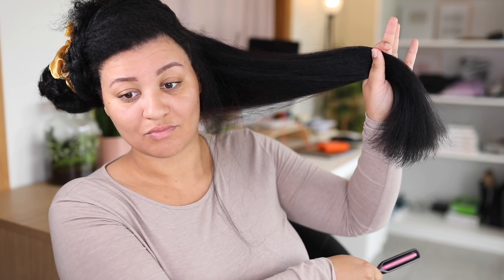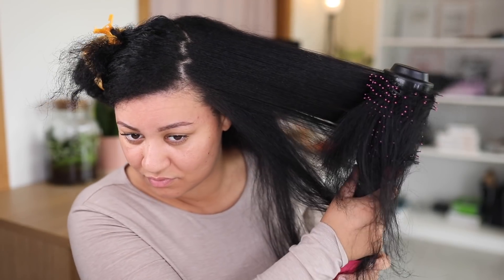Hey boo! What's up? Welcome back to my YouTube channel. It's your girl Amber. In this video I'm gonna show you how I do my silk blowout.